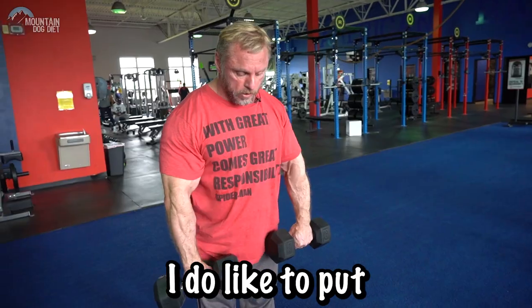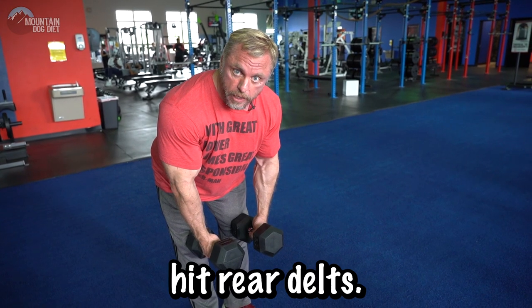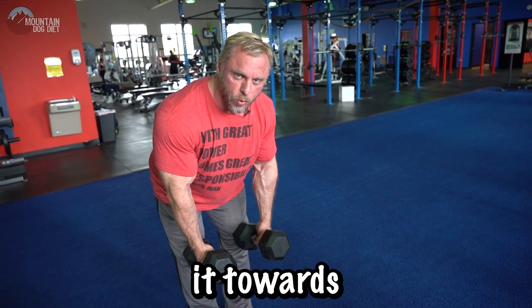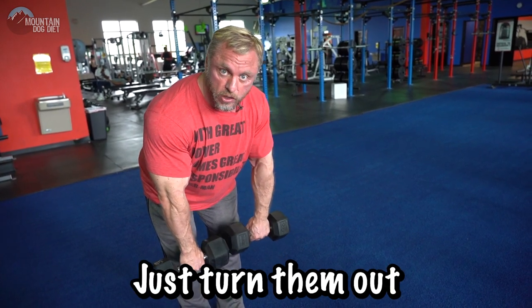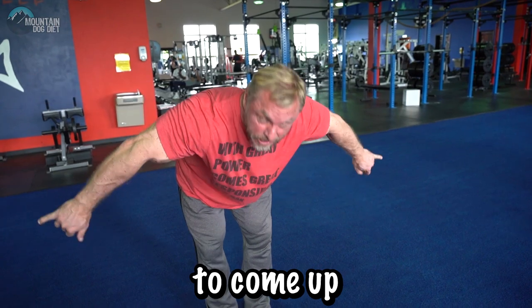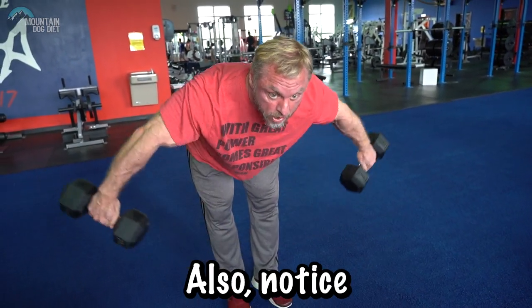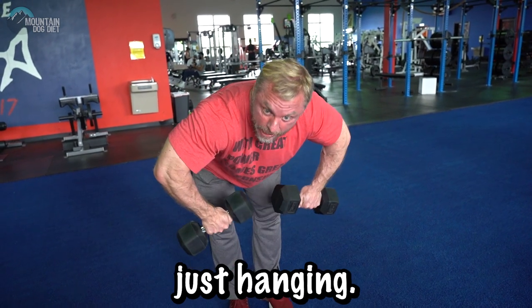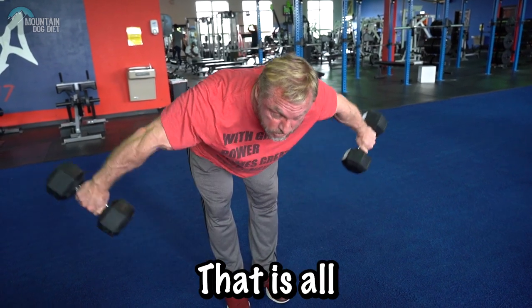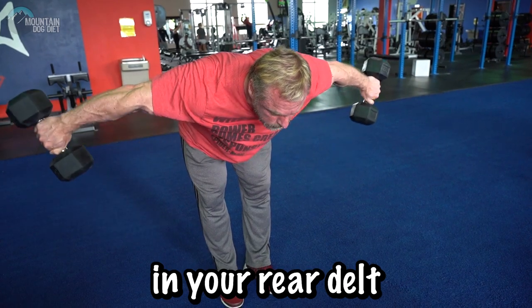I like to put the dumbbells right here. You can do them like this — it'll still hit your rear delts, you'll just get a little bit of side delt too, and there's nothing wrong with that. If you want to bias it towards rear delts a little more, just turn them right here. Now come up right here — we're not trying to come up and kill our traps. Notice how my arms are just hanging. Pivot with your rear delts right here. That is all rear delt. I don't care what any guru is telling you — this is working your rear delts.